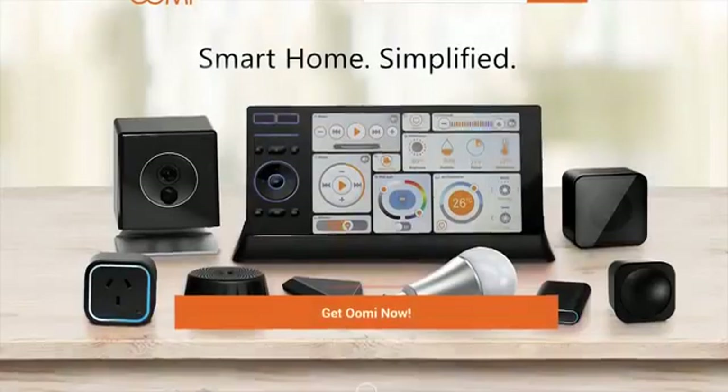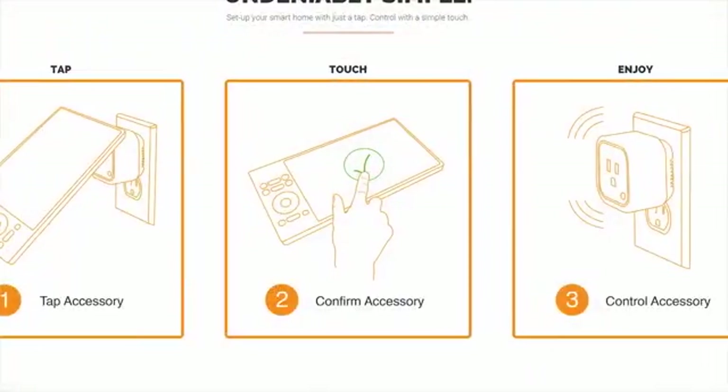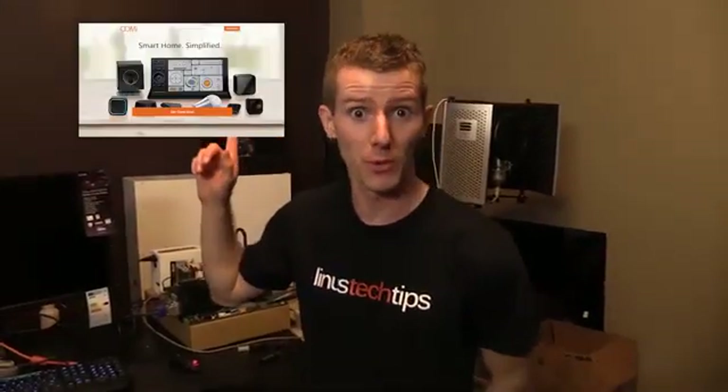The UMI smart home system is functional and so easy to use that you set it up with just a tap. Click here to learn more.